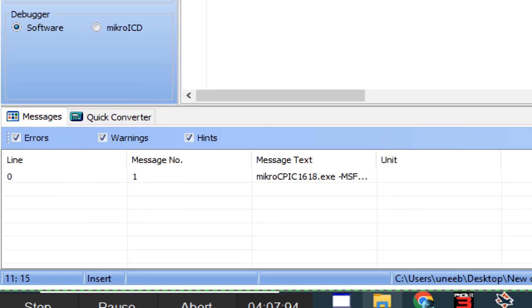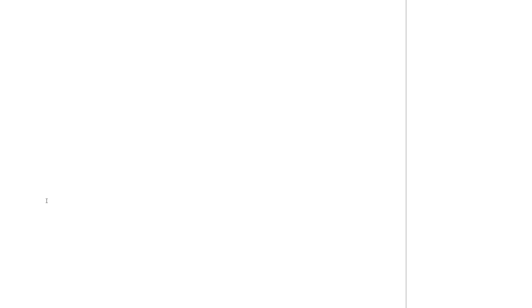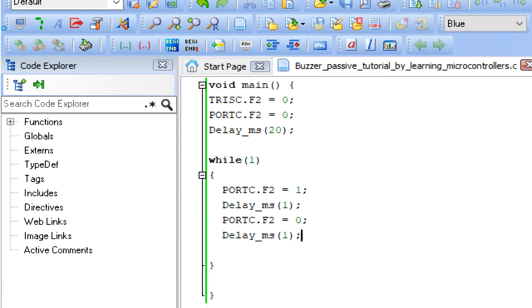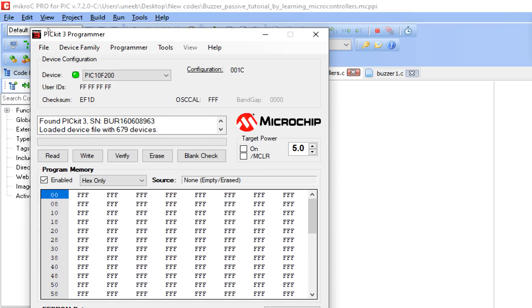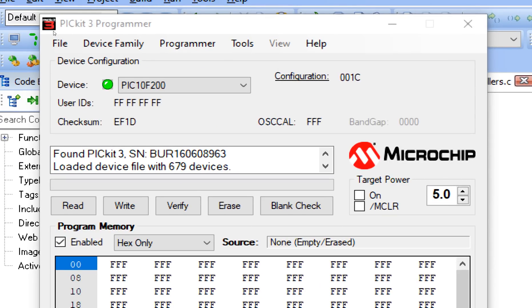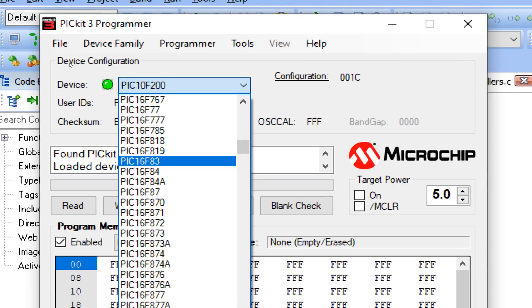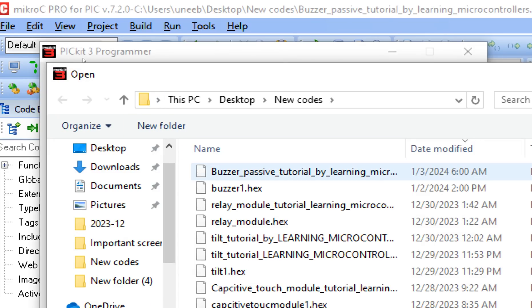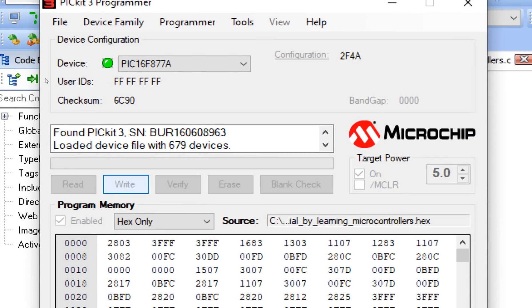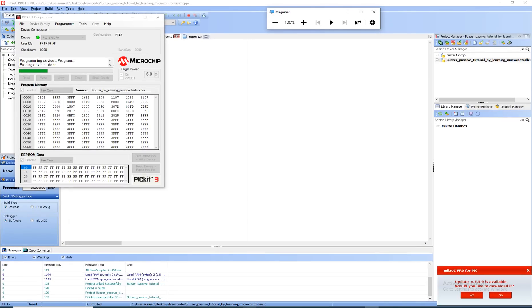Now I'll build the code and turn on the PICkit 3 programmer software. The code is built — let's burn it. Select your microcontroller: PIC16F877A. Click on File, import the hex file you just created. Click Write — the new file is being written.